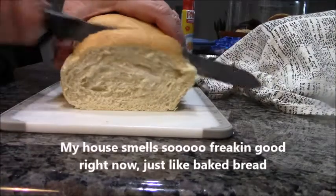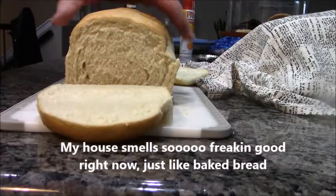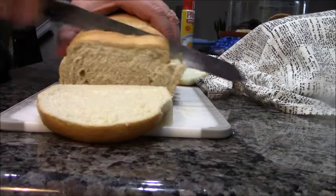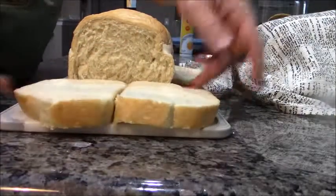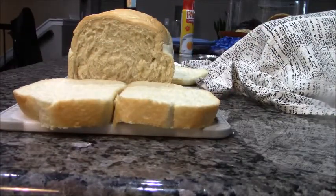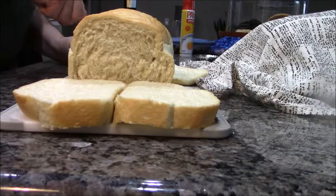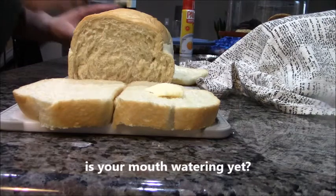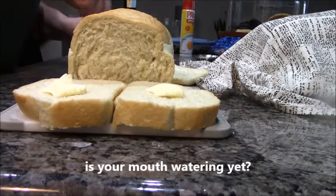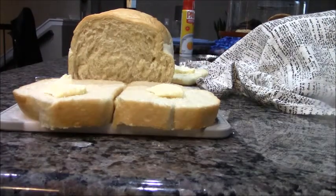I couldn't wait for it to cool all the way. What is better than homemade bread still warm with butter on it? The answer is nothing — there's nothing better. You want to see how I made this awesomeness? Check it out.